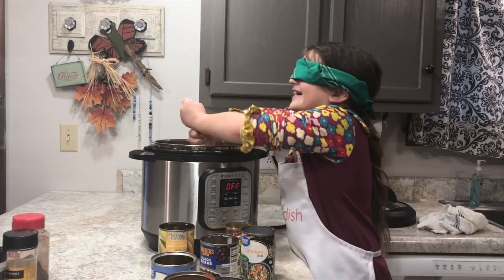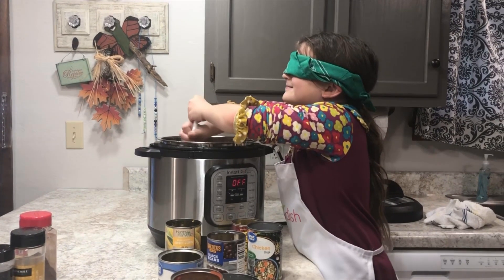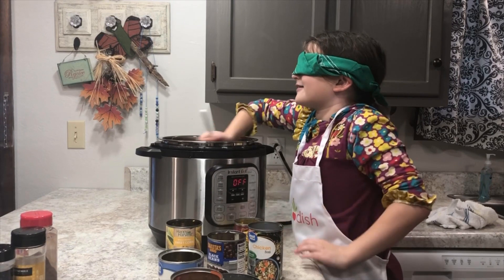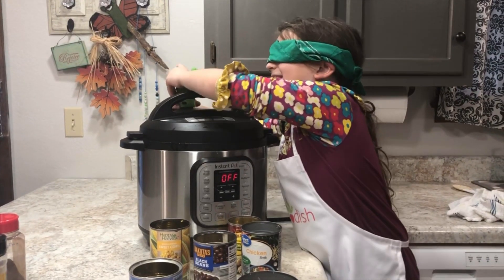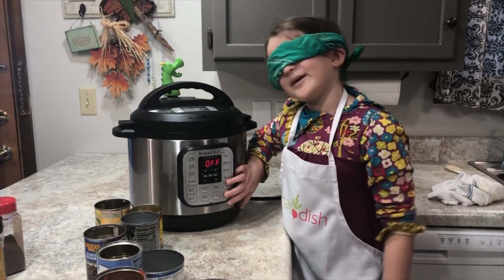Now I'm going to stir it. This is harder than it looks. I can't see it so I don't know how hard it looks. Put on your lid and turn it to sealing. Now just cook for 4 minutes.